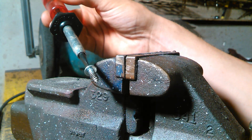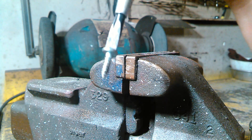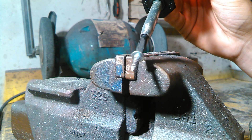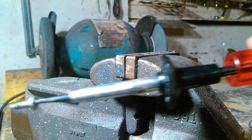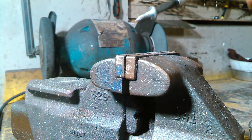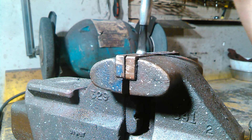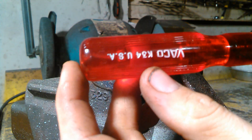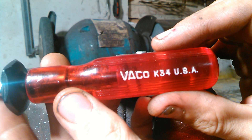This kind of fills in the gap for some screwdrivers you may not have, or for some odd screws in awkward places. It's just a helpful little tool that I enjoy using sometimes — it saves my butt once in a while. If you're curious, it's a Vaco K34, on this particular one.